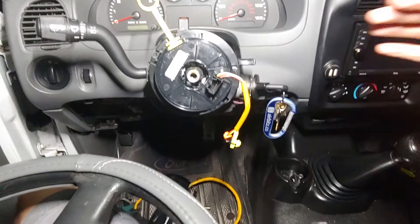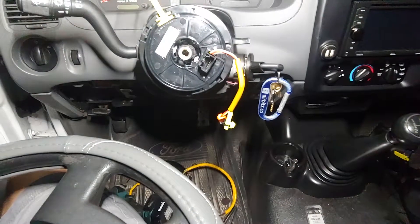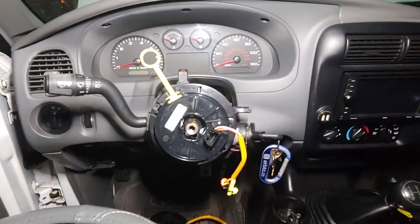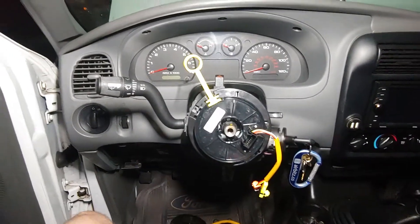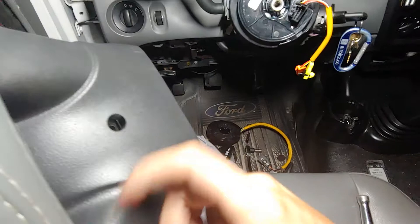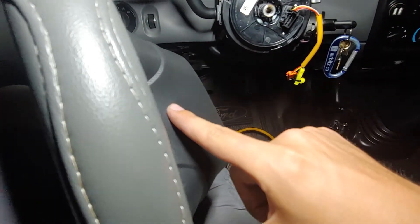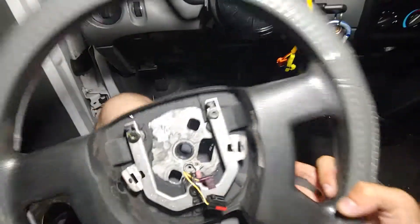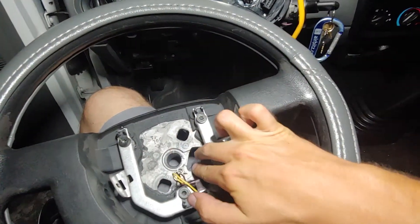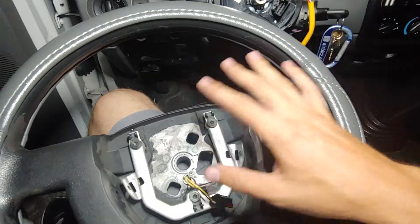Hi YouTube, I'm doing a clock spring replacement on a 2008 Ford Ranger XL. I'm going to give you a few tips and pointers after doing mine. The first step is to turn the steering wheel left and right and remove the seven millimeter bolts — not eight millimeter like the 1A Auto video said. Then the airbag comes out; there are two connectors to disconnect.